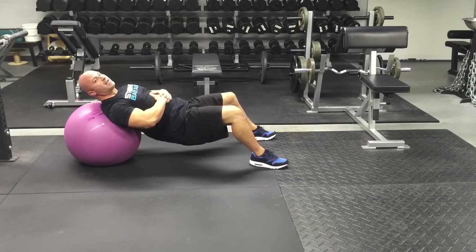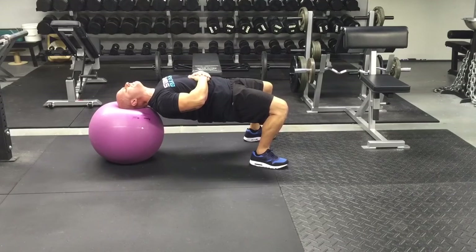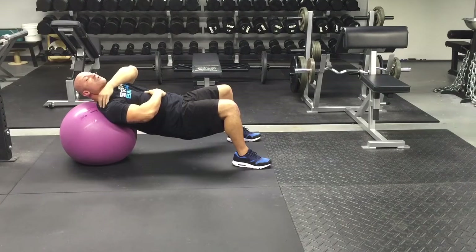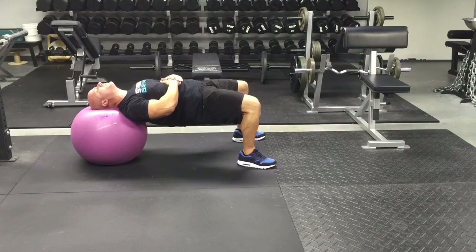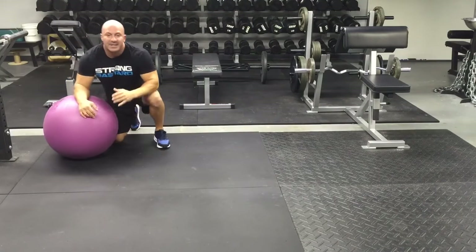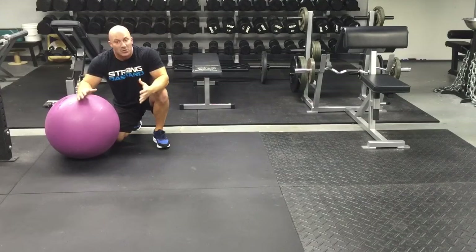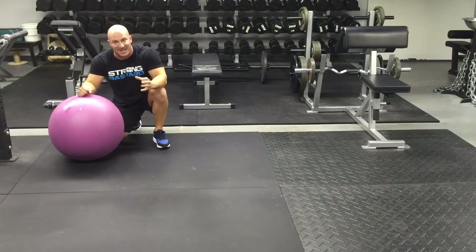Then relax for a second and come back for another rep. If the contraction is too intense, you could keep a little bit more of your trap on the ball and bridge up there. These are a lot harder than they look, so definitely start with more of your upper back and trap on the ball and then progress to where you only have your head on the ball. Two to three sets, five to ten reps of a three to five second hold.